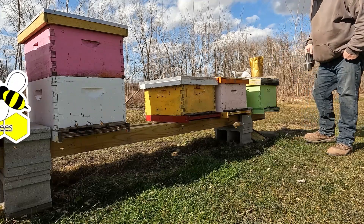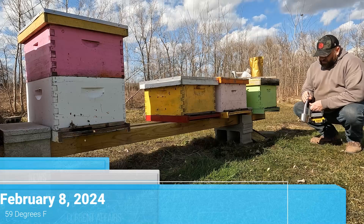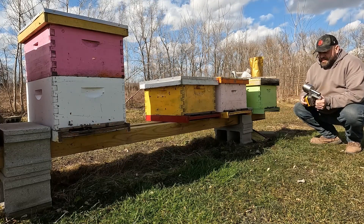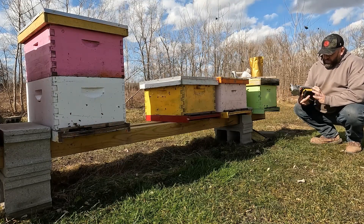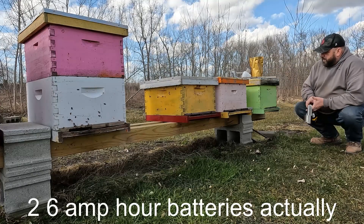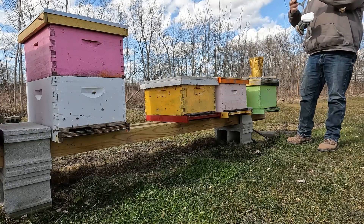Hey everyone, Phil here. Got a nice day going in February, so I thought I would take the opportunity to try out the Instant Vape Compact. Picked this up at NAVI. I've got a four amp hour battery to start, and I've got a couple of nine amp hour batteries that'll be coming shortly. Wasn't quite expecting these warm days, so I would have had those batteries a little bit sooner.